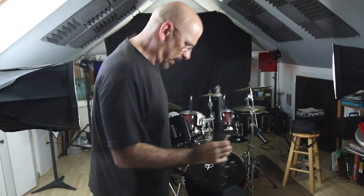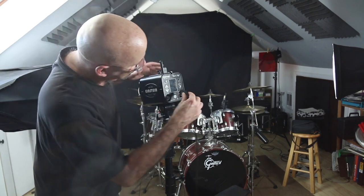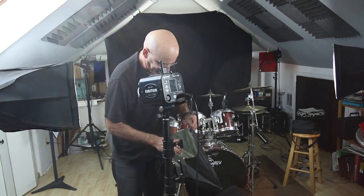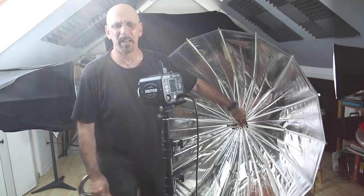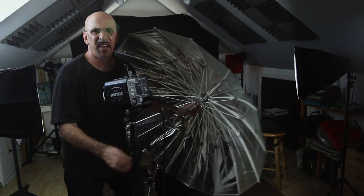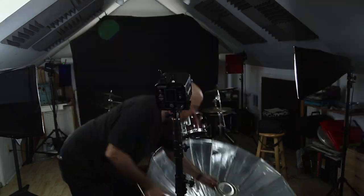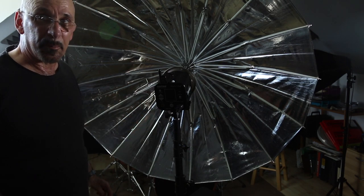Let me bring it out front so I can show you. I'm going to put it on this stand and plug it in. This is the parabolic reflector — it's basically an umbrella. This bracket fits on here like this, and then it fits on the light. It creates a really beautiful, nice, even soft light.